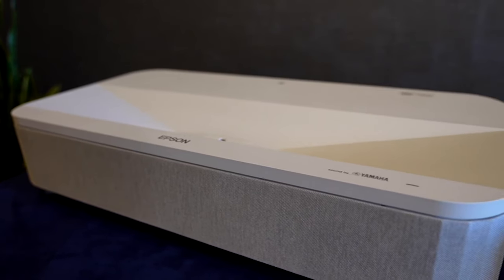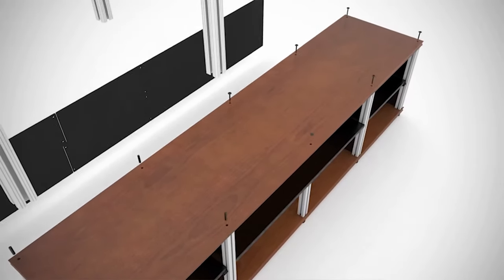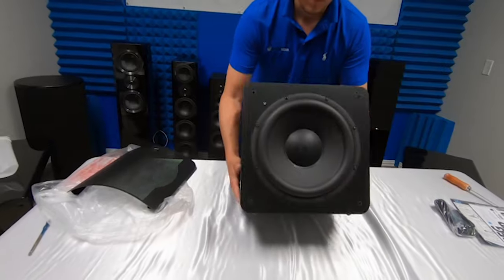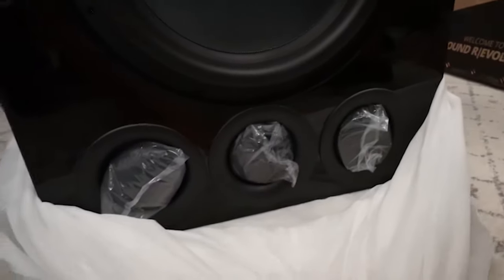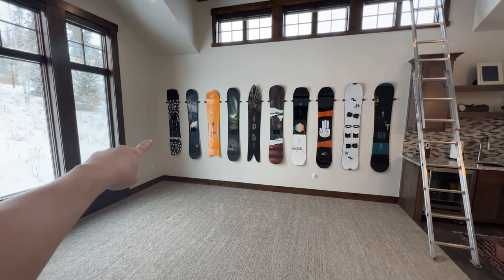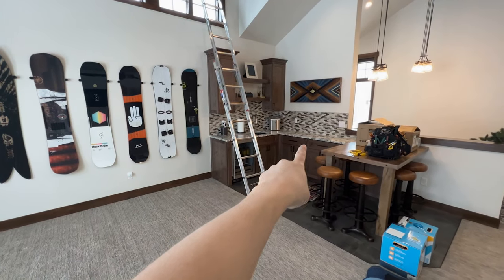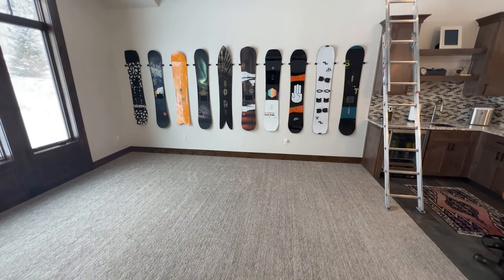I'm gonna be doing an Epson LS800 4K 4000-lumen ultra short throw projector in a Salamander Designs AV cabinet, broadcasting onto an Epson 120-inch ALR screen. Focal 302s to the front left, right, and center. SVS SB-2000s to the left and right in the front. At the rear I'm gonna have the SVS PB-16 Ultras — two of them. The 300 Series Focal in-wall speakers for surround left and right. It's going to be a 5-channel system for now, but I'll run additional lines in case I want to add the seventh channel later as my kiddo gets older.